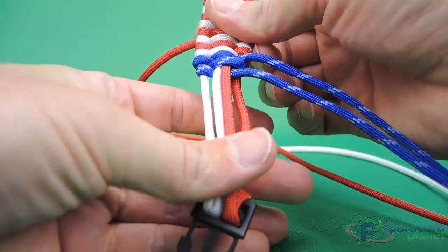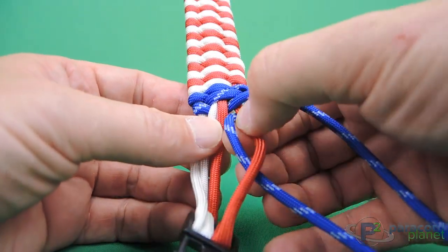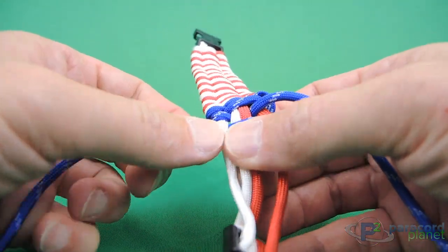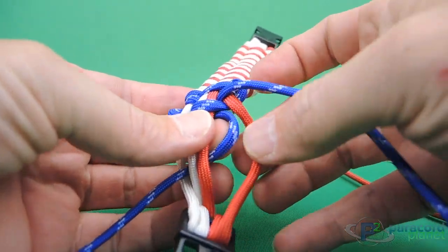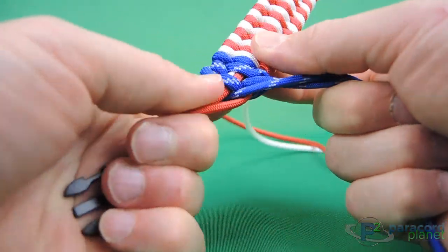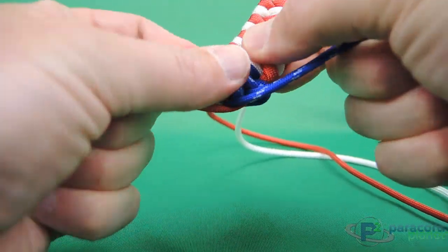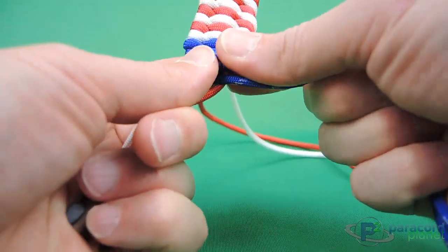Now continue it just like you did with the bracelet. This one goes under the right, over the center, under the left, pull it through. Over the left, under the center, over the right. Tighten it up, push everything towards the top, make it uniform. And there is the start of our blues.